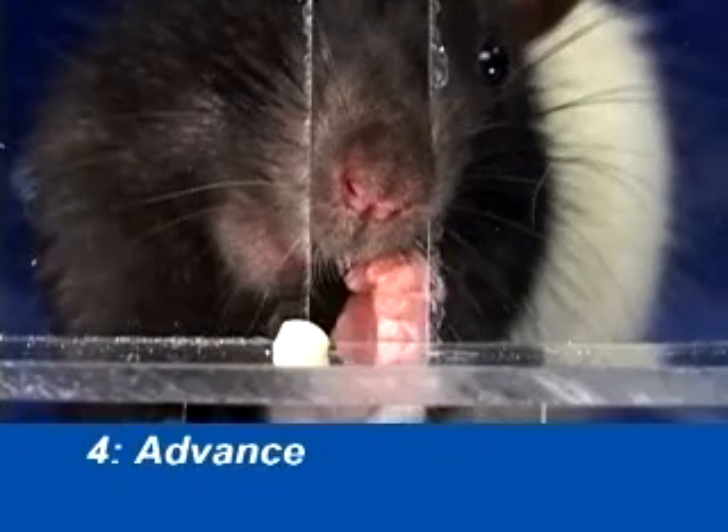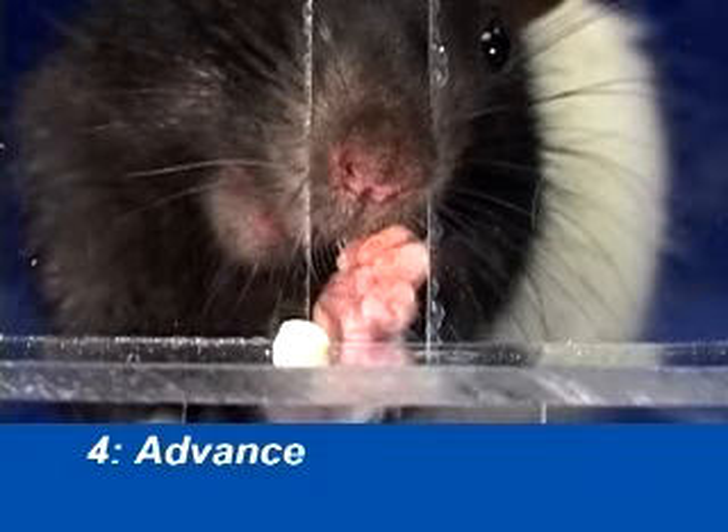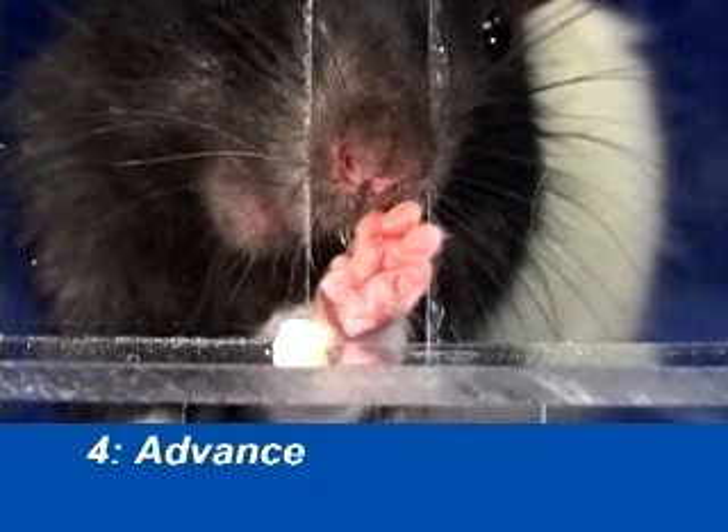The advance involves the extension of the arm through the reaching slot, accompanied by a raising of the head to make room for the paw.